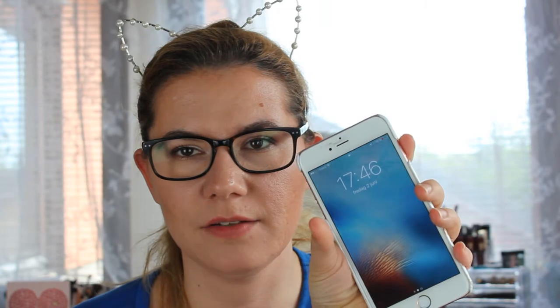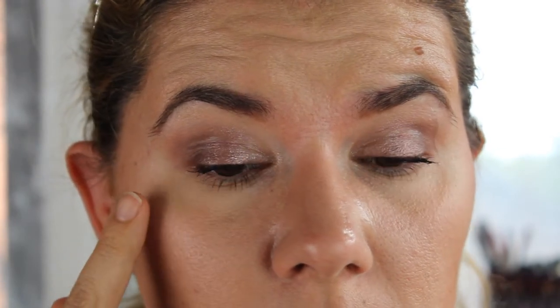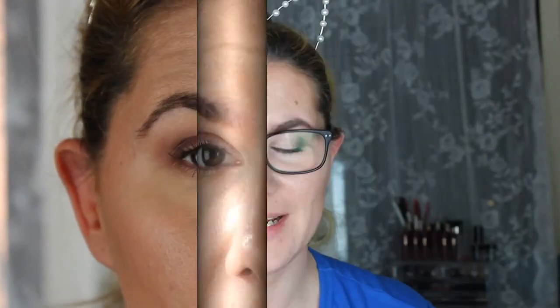Welcome back — it's now 17:46 and I've had the eyeshadow on for about six or seven hours. Zooming in to check: there is a little bit of creasing here and there, but the colors are still there, they haven't faded much. They still look beautiful, though there is some creasing.